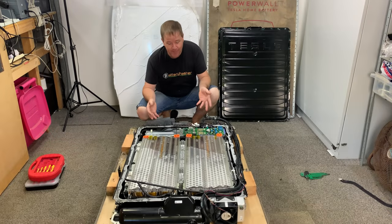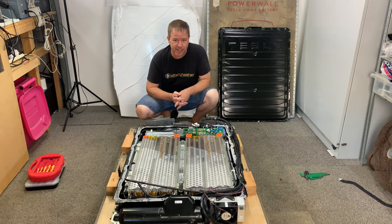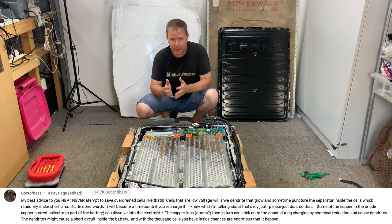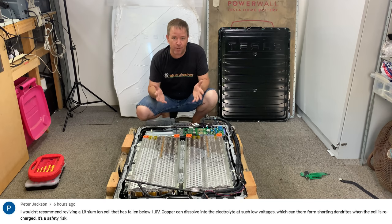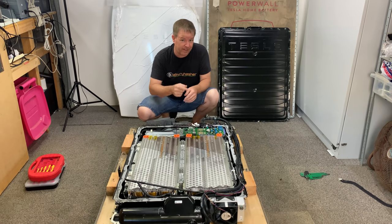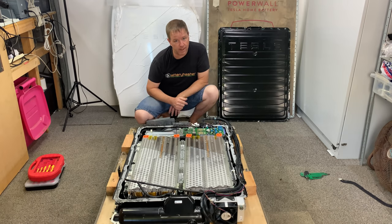G'day tubers and welcome back. Today we're going to be taking out these two Tesla batteries and seeing if we can revive them. It seems that was the most popular thing to do moving forward. I've got enough experience with lithium to know it's a dangerous operation and I would recommend that nobody try this at home. I'm basically trying to do it to say hey, look, it didn't work — and if it does work, I'll eat my words. So let's get this battery out and take a look.